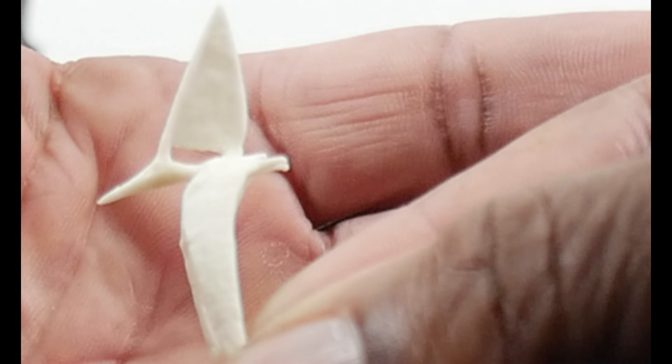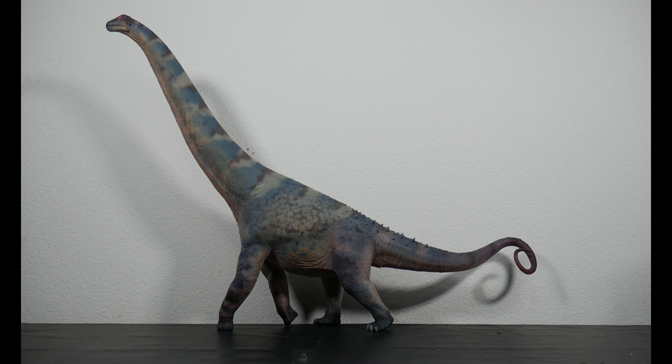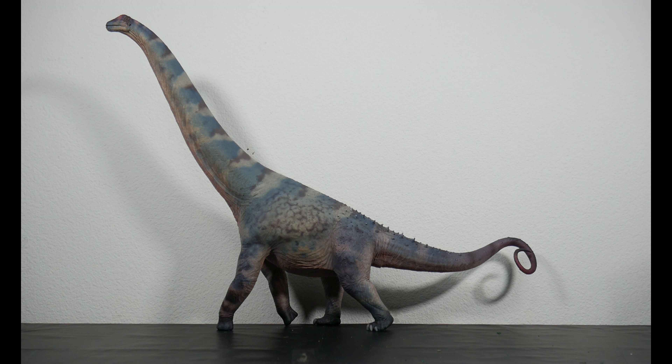We also get an unpainted pterosaur. Getting a close-up, it looks to be a Nyctosaurus to me, judging by the crest. Sometimes they're depicted with just the protrusions, and other times with protrusions and some skin so it looks like a sail. Mine is going to remain unpainted because I'm not about to mess it up.